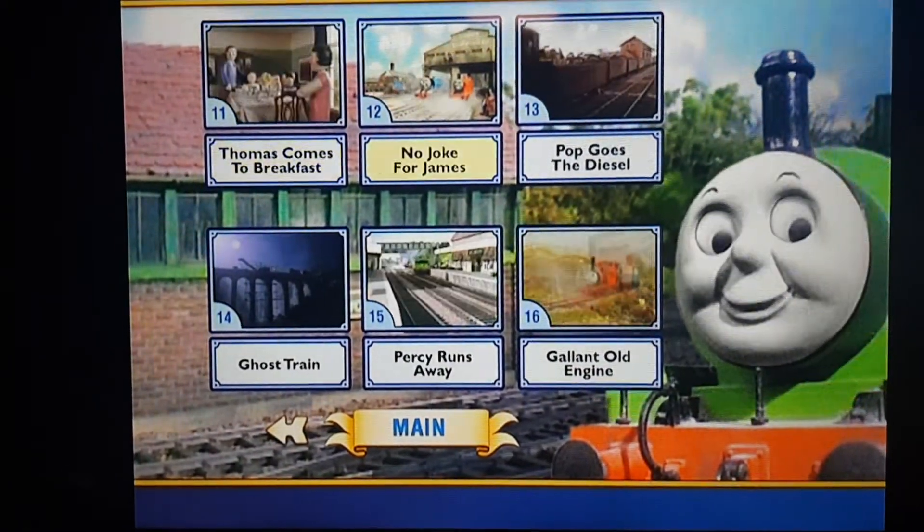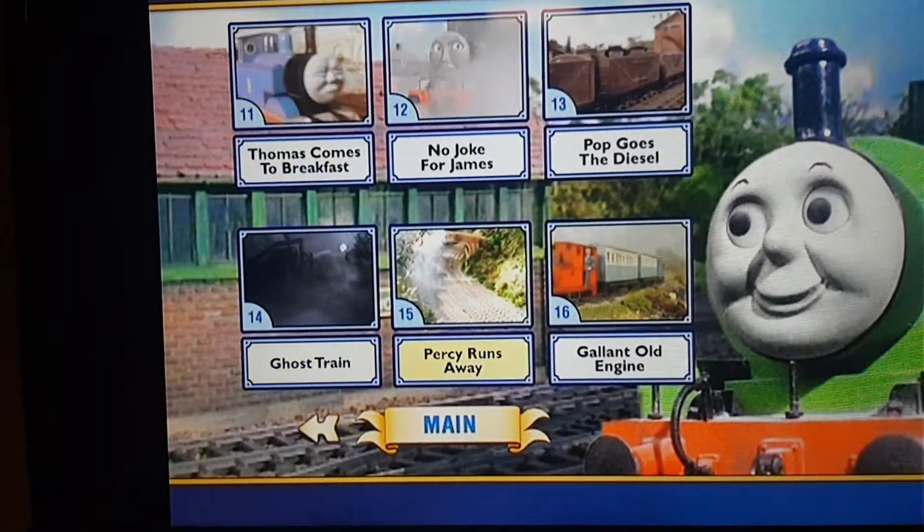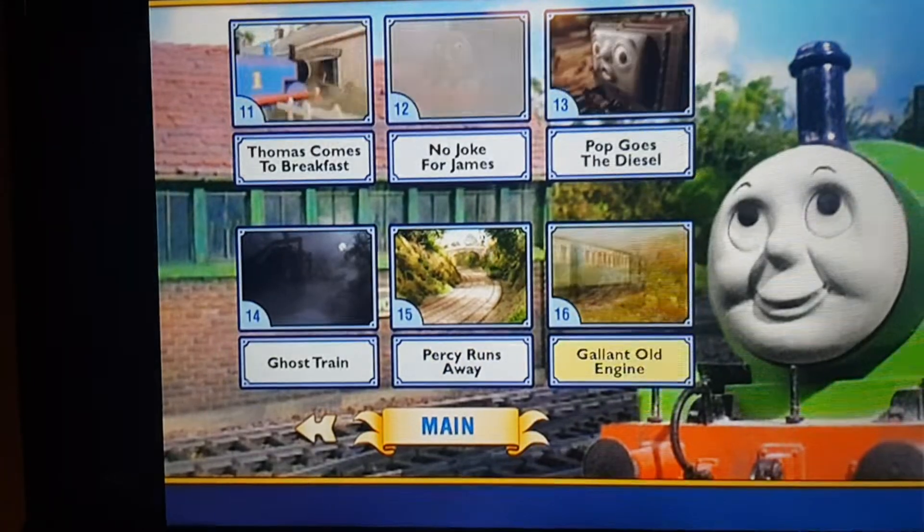Thomas Comes to Breakfast, No Joke for James, Pop Goes to Diesel, Ghost Train, Percy Runs Away and Gallant Old Engine.